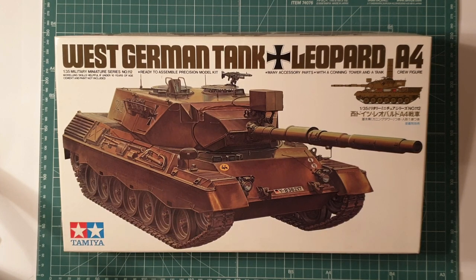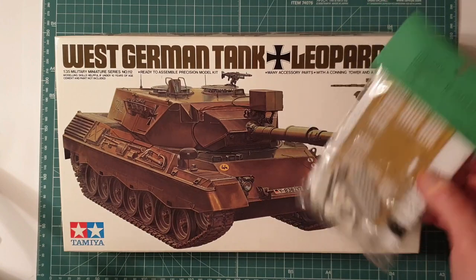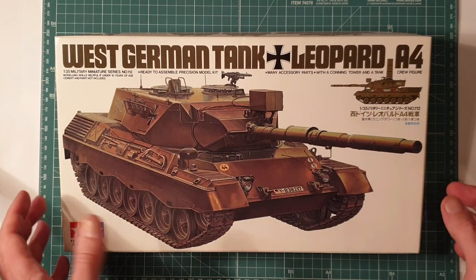G'day everyone, welcome back to Energy Results and Models. I'm going to be doing a kit review on the Leopard A4 from Tamiya. This is continuing on with the old school cool or classic plastic reviews I've been doing. This is the next one in the series, however I'll be doing it slightly differently as I have a few aftermarket goodies here for the Australian version of this vehicle.